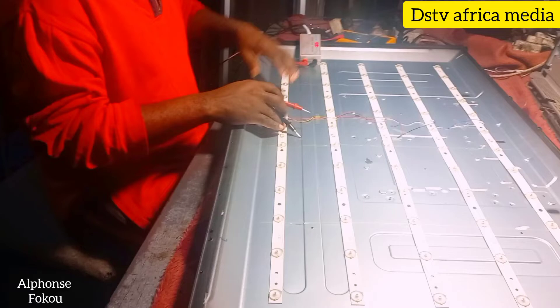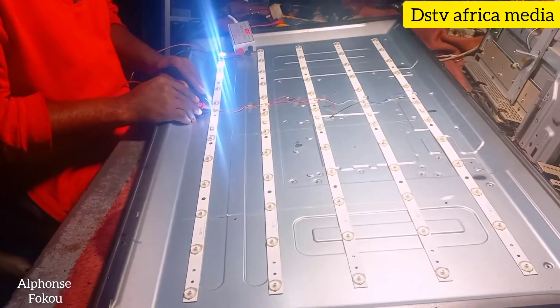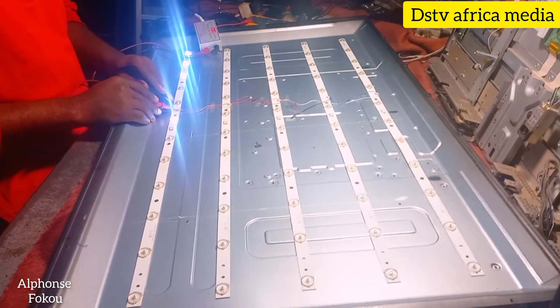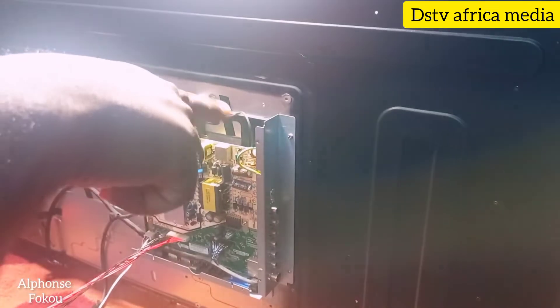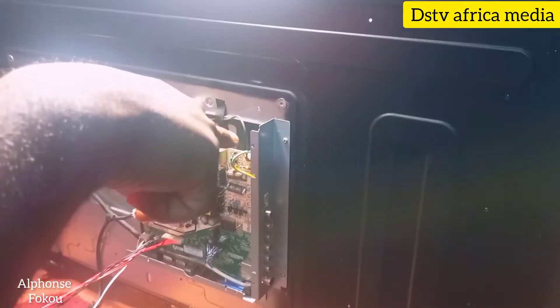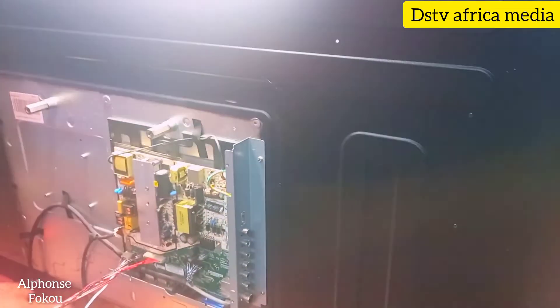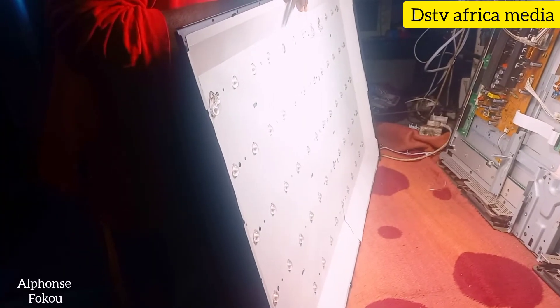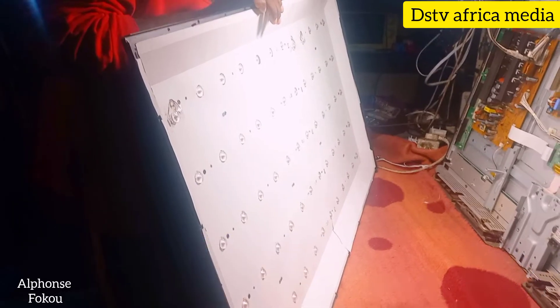So this bar is the one giving us the problem. This is the bar where we're going to work. We're going to fix this one, and if the LED comes on, we can proceed with closing the TV. We just do this test to see if our LED will be on after we replace them.